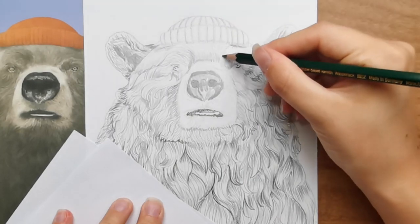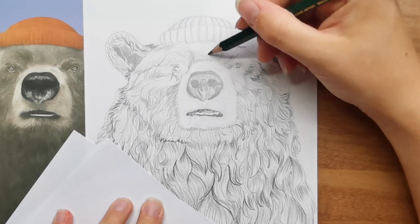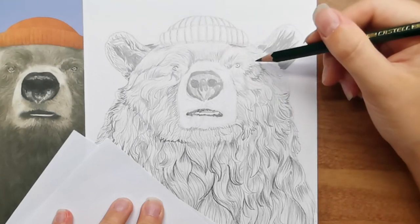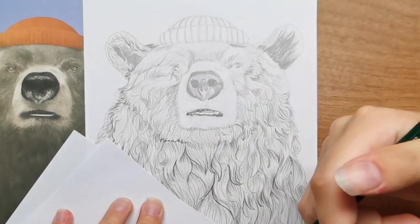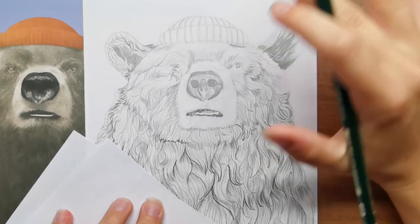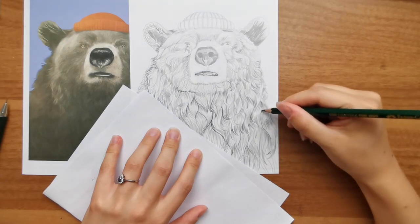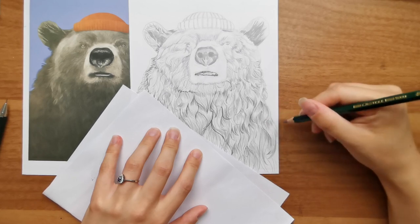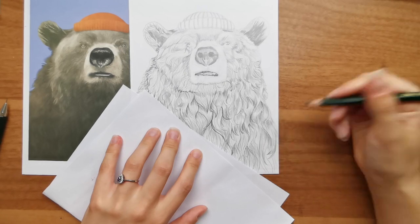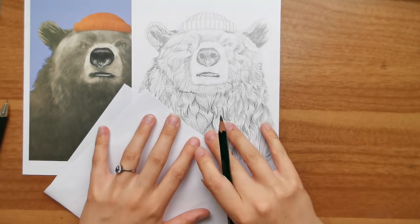Whilst working on this I thought it might be a good time to recap some of the price points in case you're curious about buying a box for yourself or as a gift. These boxes come out quarterly - every three months you will get a new box. The boxes are priced at 35 pounds each, including shipping. At the moment they have a promotion so instead of paying 35 pounds, I paid 25 pounds. Hopefully when this video goes out that promotion will still be live. With that 25 pound price point in mind, I wanted to look at how much value for money the box was by checking the Faber-Castell website.